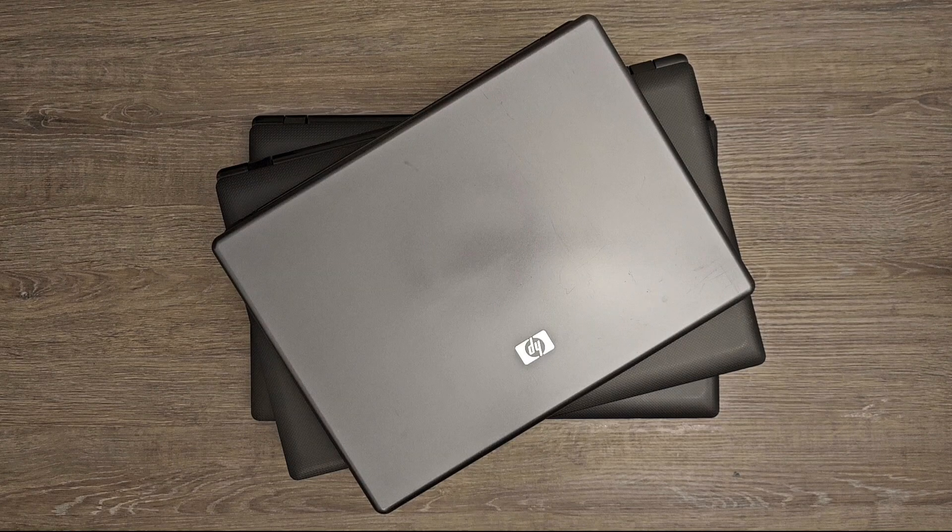Hello everybody and welcome to today's video. Today I will be demonstrating how to make an external CD or DVD player and recorder from an old laptop.